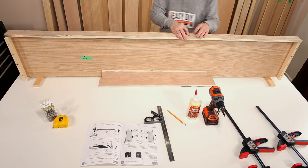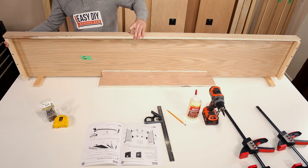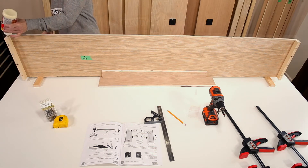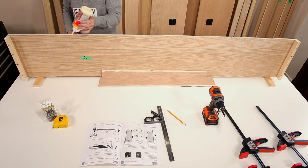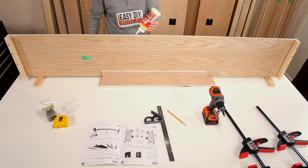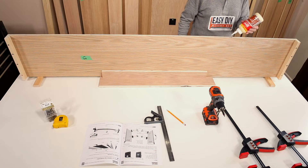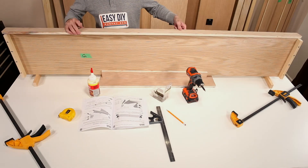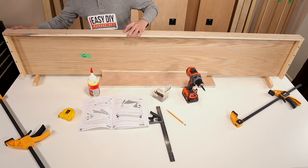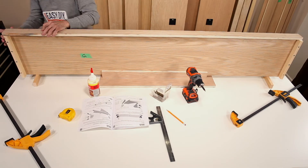Check to make sure both ends are flush with part GE as well as the bottom side of part G. Run a bead of wood glue along the edge of part G and the ends of part GE. Place part GD back on top of part G and reposition it making sure it is flush with part G before you clamp it.